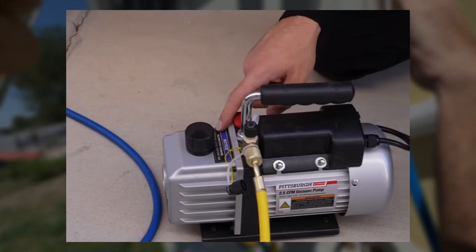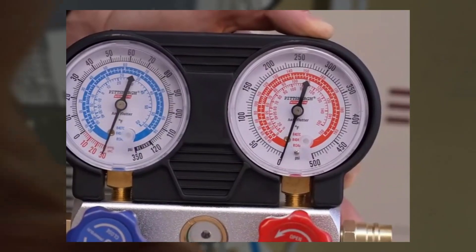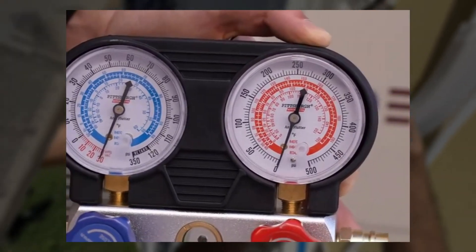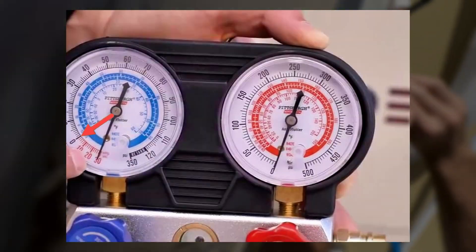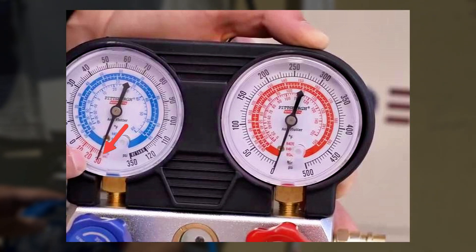After about 10 seconds, the vapor stopped. Now we have a vacuum on the line set. Looking over at the gauges — previously it was at zero, but now that it's under a vacuum, it's at negative 30. We want to hold this for about 30 minutes.